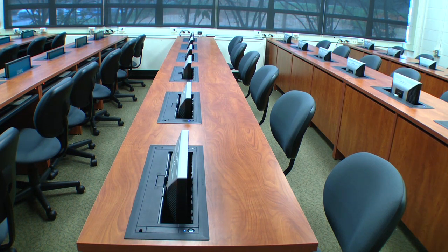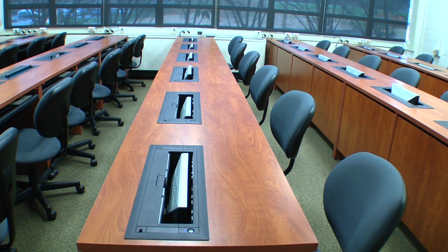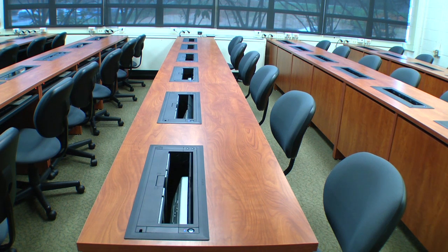Exclusively for use with NOVA's E-Class Trolley Monitor Lift, NOVA-Linked raises or lowers all of the monitor lifts in the room simultaneously with the press of a single button.